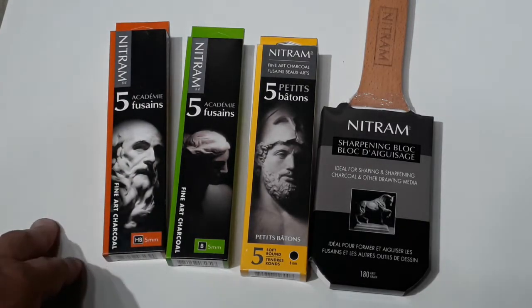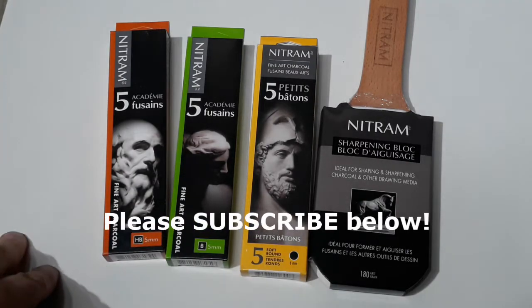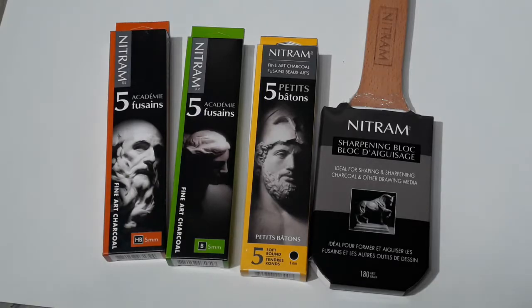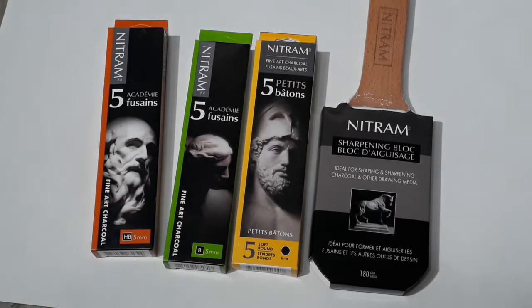If you haven't yet subscribed to the channel, I encourage you to do so — it really helps me continue making these videos. Also be sure to check out my blog, which is mysketchjournal.com. Make sure you subscribe there because I'm posting a lot of great articles with practical advice for artists, and I'm going to keep posting more stuff there and more videos.